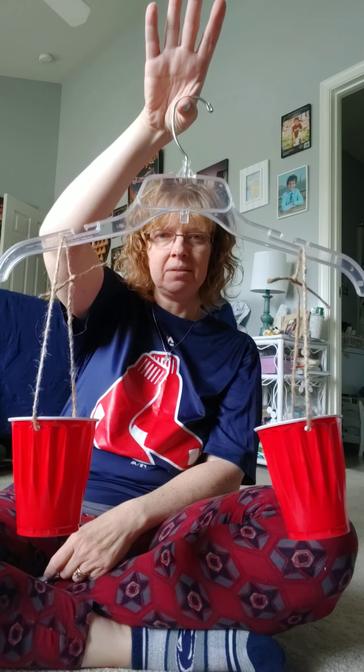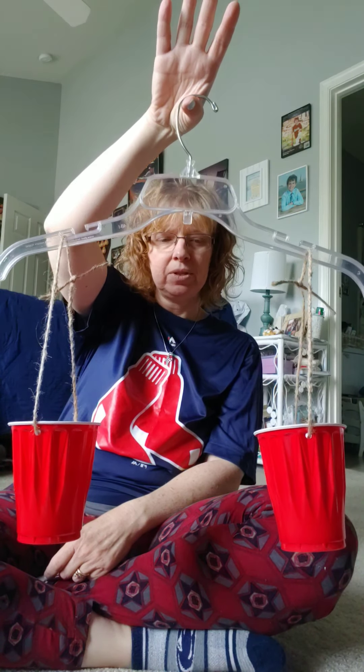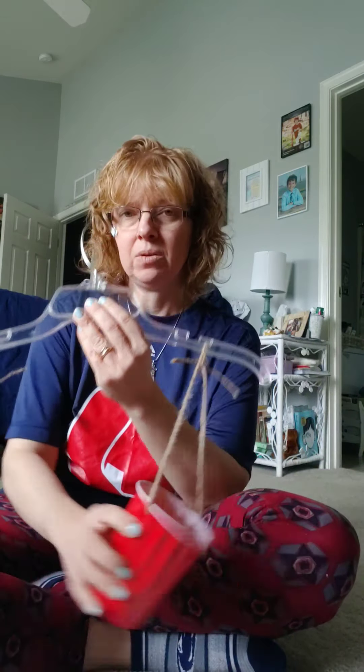Next is six Legos and two marbles. I put six Legos in one cup and two marbles in the other. I thought the two marbles would be heavier. The marbles are down just slightly more, so I was right — my two marbles are heavier.